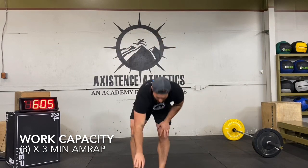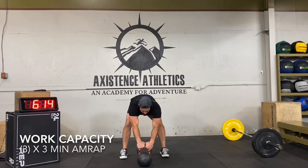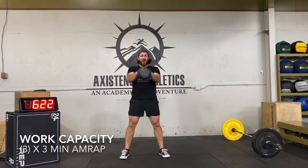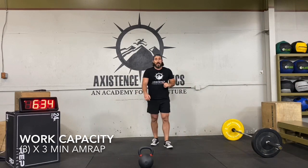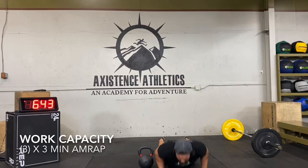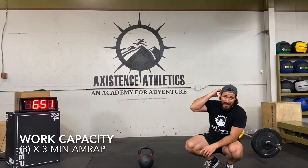One minute left — 60 seconds to go. I'll do one more round of the practical with you: eight swings, eight burpees over the kettlebell. Doing great — I actually did eight that time. 30 seconds left for this round — get those burpees in, get those swings in, or get those cleans and those burpees. Fast as you can. 10 seconds left, keep it going, keep moving — you get a minute rest after this. Three, two, one — time! One minute rest.